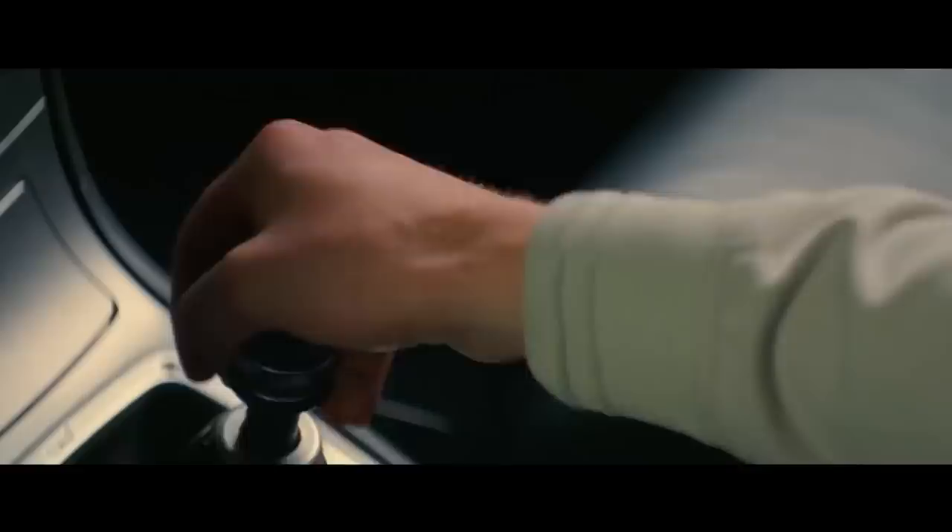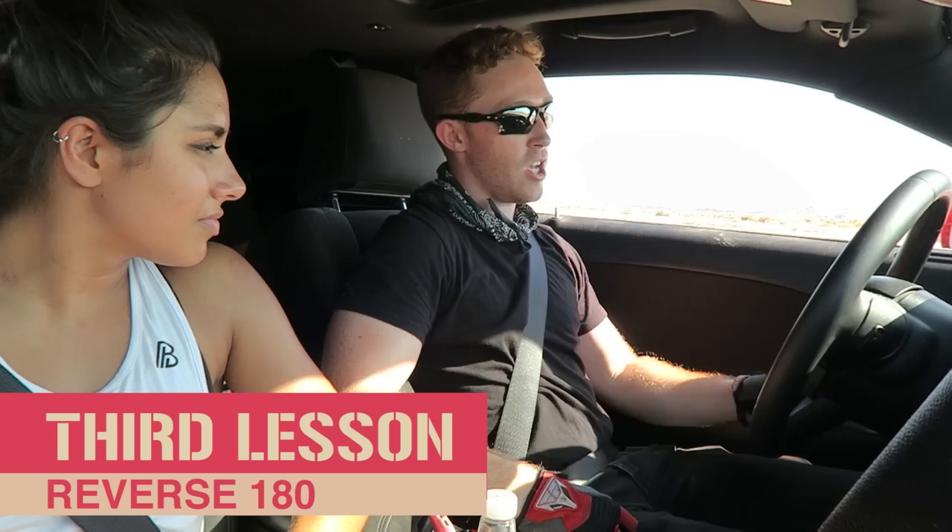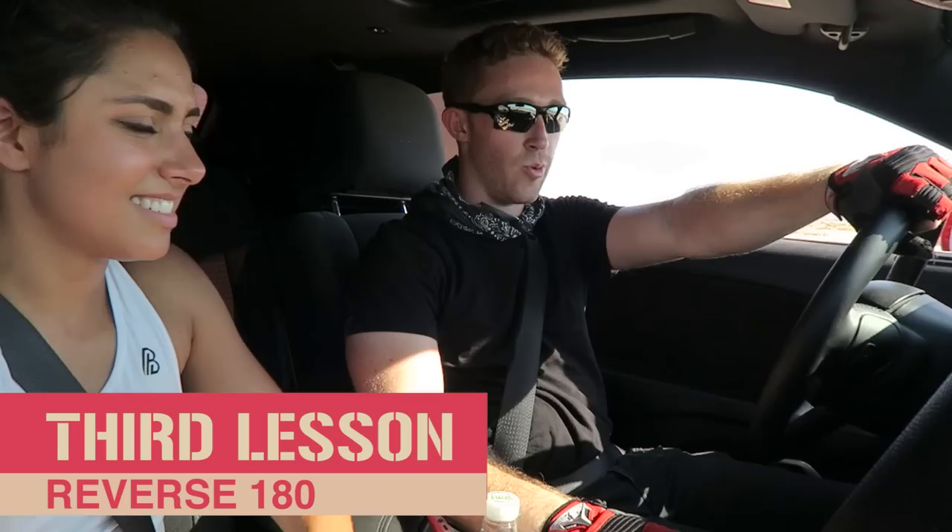Now we want to go into the Baby Driver signature move, which we've all seen in the trailer at this point — the reverse 180. Are you ready? Sure. So you're going to start with your hand at the one o'clock position, look over your shoulder so you can see straight out the back window.